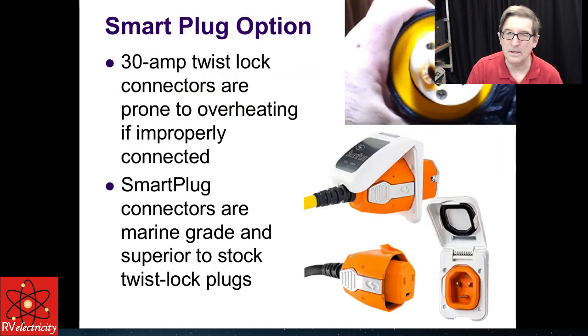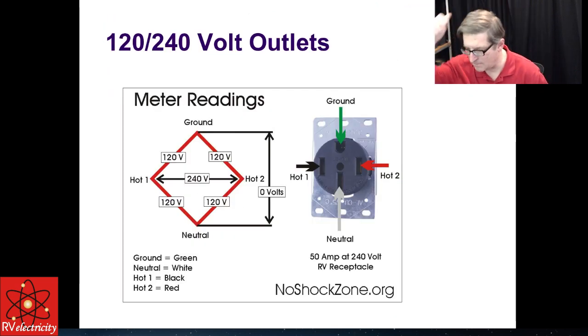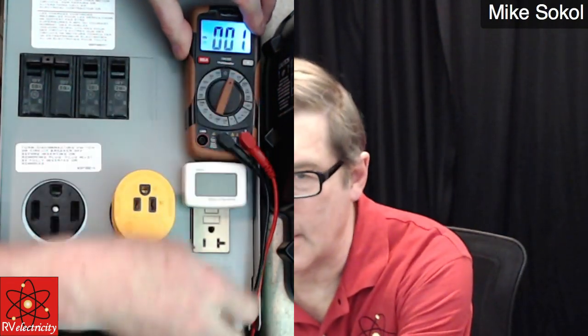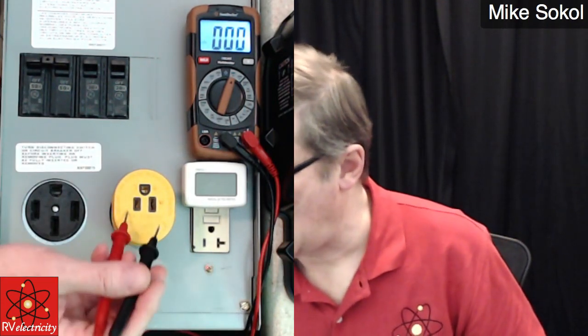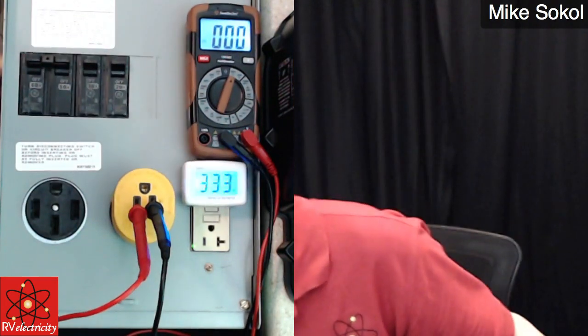Let me show you a little measuring. I'm setting this to the 600 volt AC scale, making sure it's not on hold. You'll find it's almost impossible to stick probes in 120 volt outlets because they generally have a shutter that needs to be opened — they're kid-proofed. From hot to neutral we should expect to see around 120 volts. There we are, powered up.